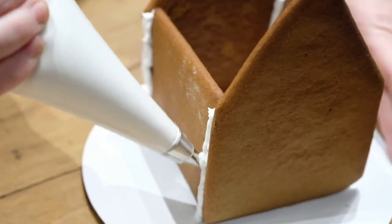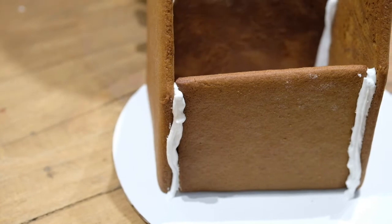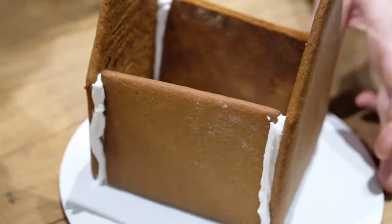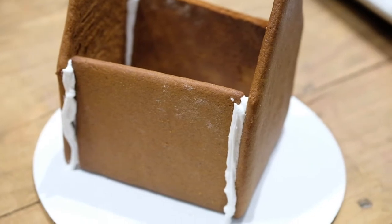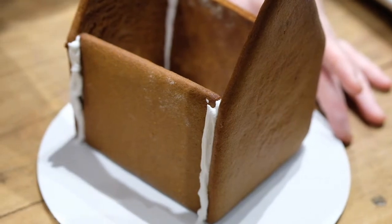We're just patching up those nice little holes that we have. It doesn't need to be pretty — we just need to fill in the holes. I would give it a good five minutes for this all to set, especially once we put the roof on. And in that time, you can roll out the sugar dough or cut the chocolate chip cookies or enjoy the hot chocolate bombs while we just let it dry.